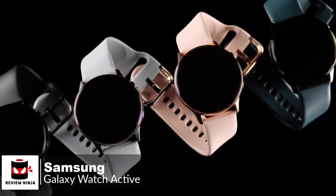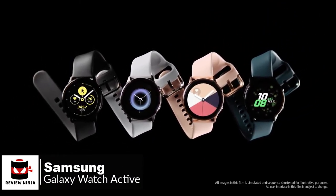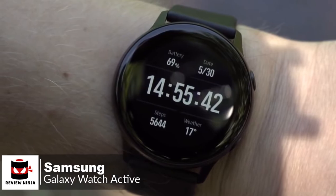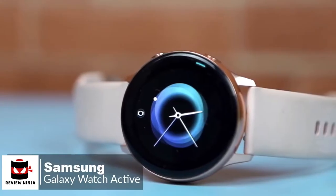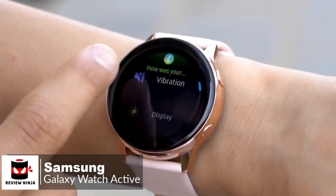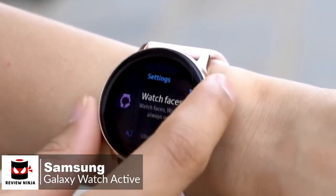Moreover, if there's something Samsung does better than most, it's making great smartwatch displays, and the Watch Active is no exception. The 1.1-inch 360x360 AMOLED display is an absolute beauty — it's bright and vibrant, and images and text are crisp. The main controls will be with your fingers as you swipe, tap, and flick your way through Tizen OS. There are two physical buttons on the side for power control and Samsung Pay access, which is a cool feature.